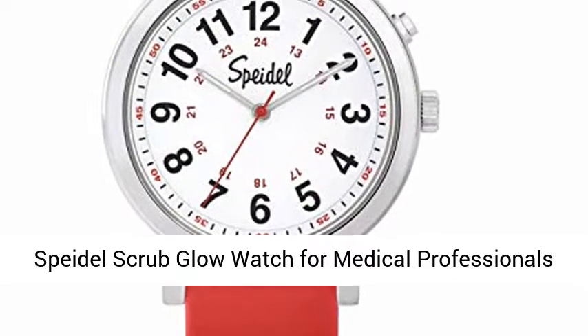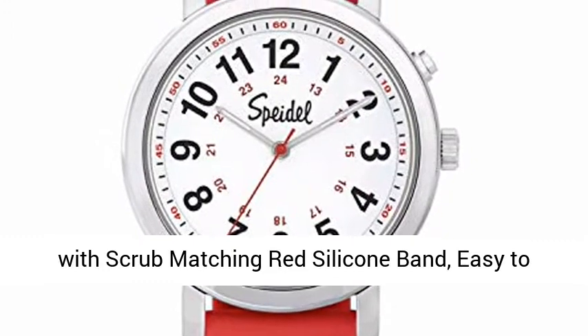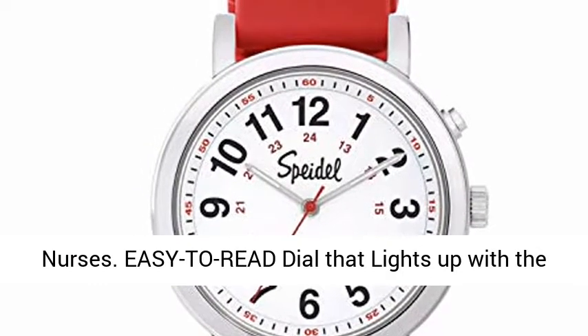Speedol Scrub Glow Watch for medical professionals with scrub matching red silicone band. Easy to read light up dial with second hand and military time for nurses. Easy to read dial that lights up with the push of a button.